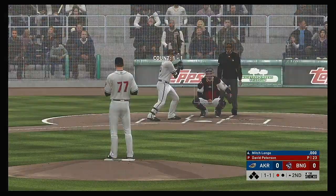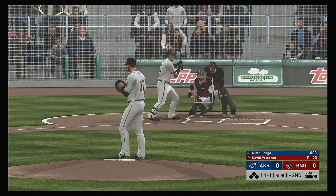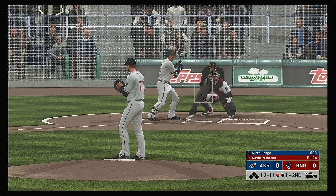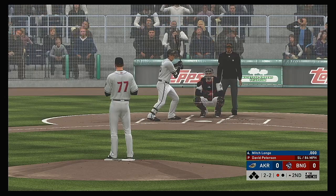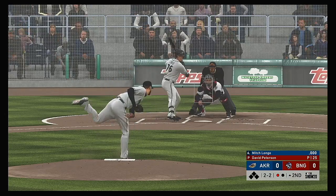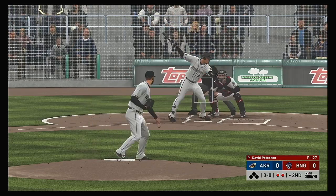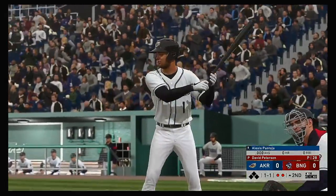At the plate, Mitch Longo — the left fielder. This ball runs away for ball two. Two and one. In there — two and two. No score here as we play inning number two. Fouled away. A swing and a miss for out number two, and a ball he had no chance of making contact with.